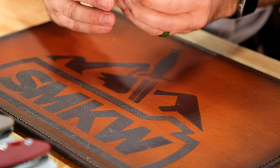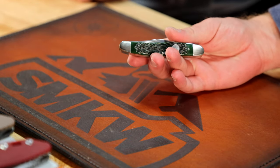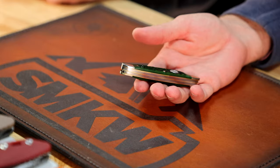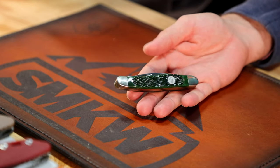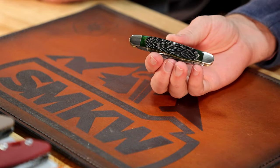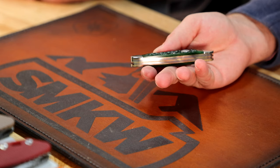I love the color on that — it kind of gives me Christmas vibes too. I love the dark green bolsters, the shield pop, and the jig bone is just classic and classy. The way the light hits it you get that little white reflection. Just an all-around good knife. Designed here, made here, bought here — and for pretty much $60, can't beat it.